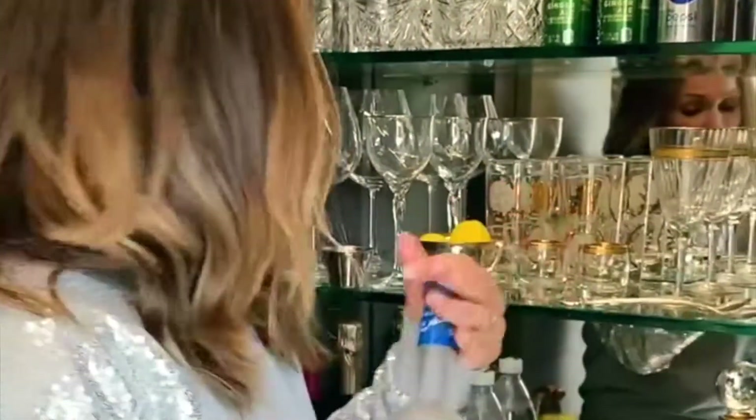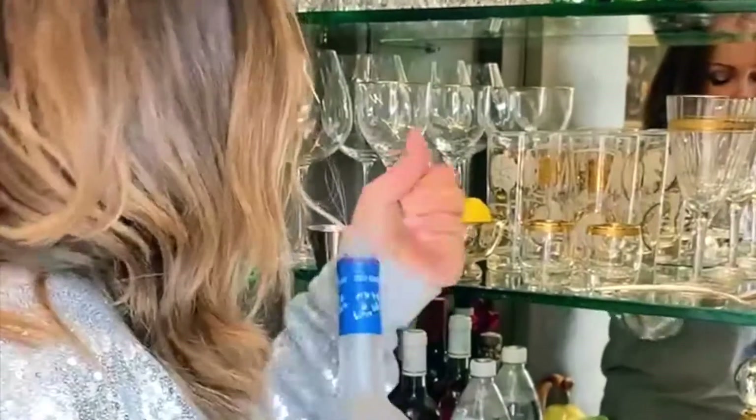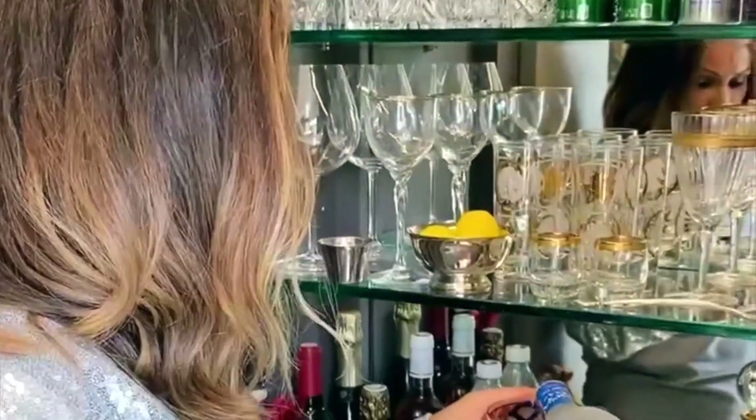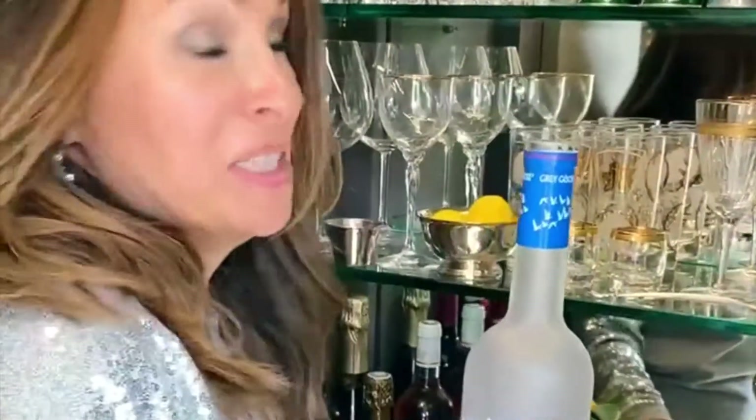Then your liquor of choice — vodka. I have Grey Goose but whatever you have in the house. I don't measure; it really depends how thirsty I am that day. Looks like I'm thirsty today.